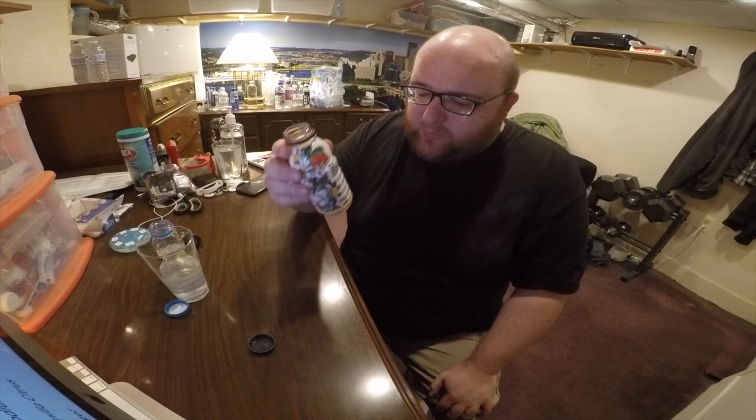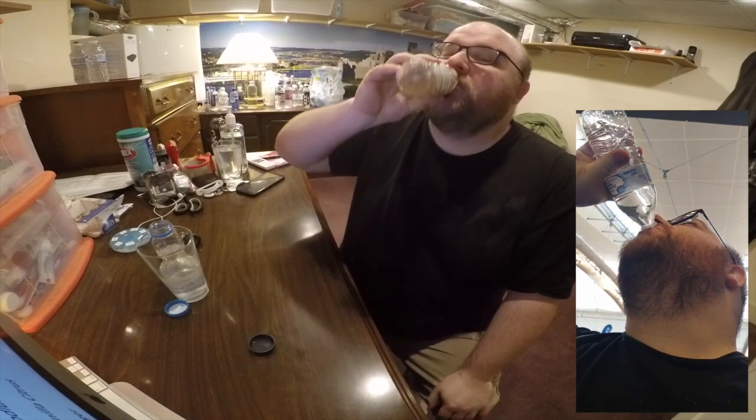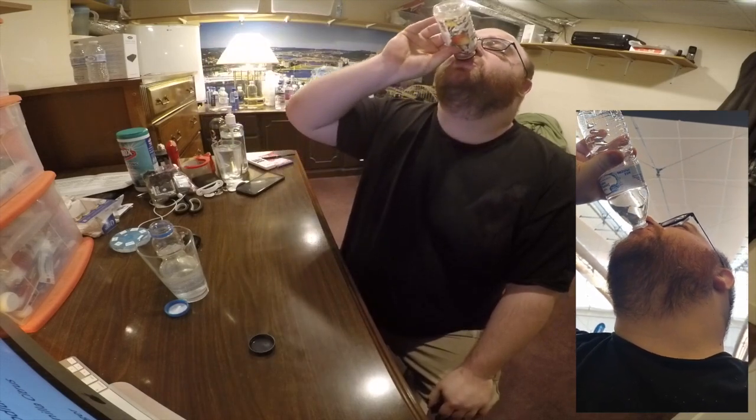I'm going to say that the winner is the Bloom Honey Water. This is a really good tasting water. It's unfortunate that it has calories — normally I would prefer the water that does not have calories — but the taste on this water is so much better. It's not even close. This is definitely the winner. Congratulations, Bloom Honey Water.